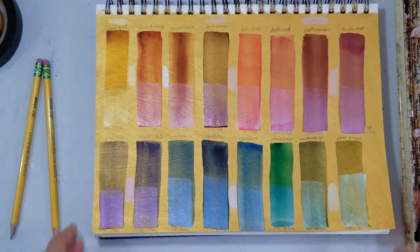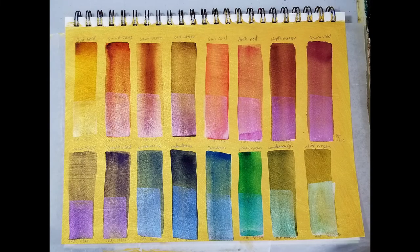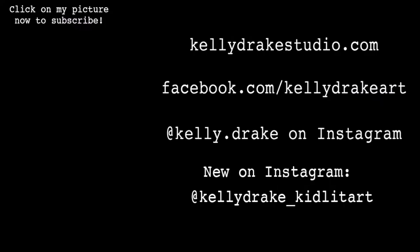I hope you've enjoyed this demonstration of the Daniel Smith iridescent gold watercolor ground, and I hope you give it a try. Don't forget to subscribe if you'd like to see more videos like this. Stop by and check out my webpage, my Facebook page, or take a look at my Instagram account if you'd like to learn more about me, my art, and my children's book illustrations.